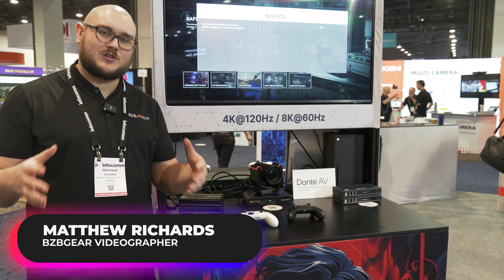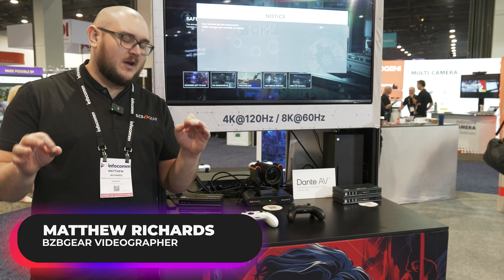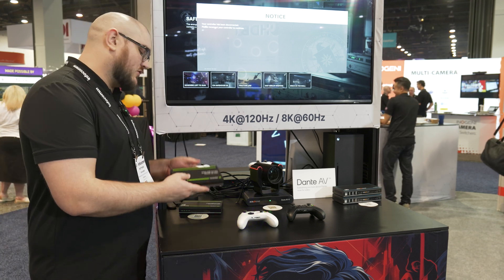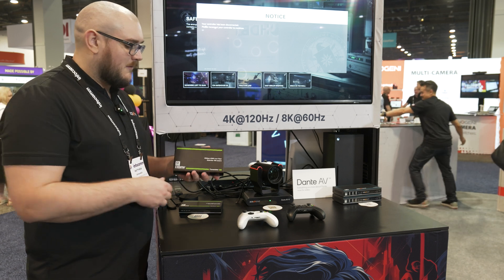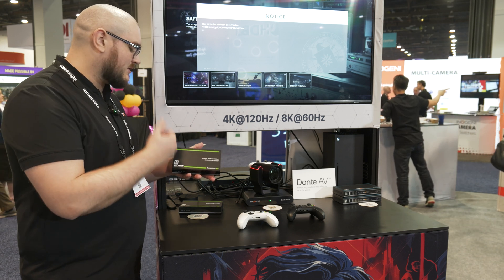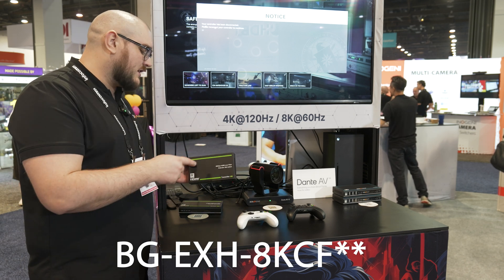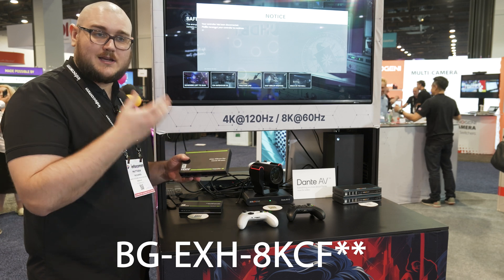Hey BZB TV fans, my name is Matt Richards and we're here at the Infocom showroom floor. We have another award-winning device that we want to talk about — that's going to be this unit here. It's going to look a little bit different if you decide to buy it from us, but this is just one of our sample units. This is our BG BXH 8K C6, and what this is, is an 8K fiber optic extender.